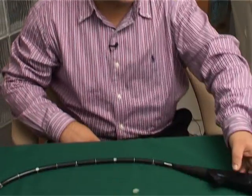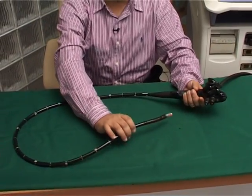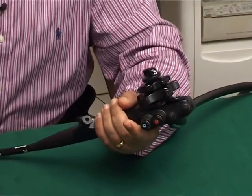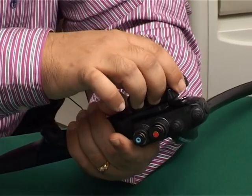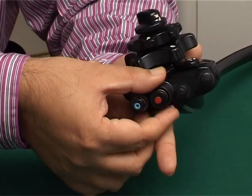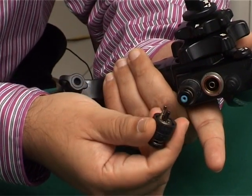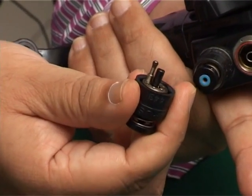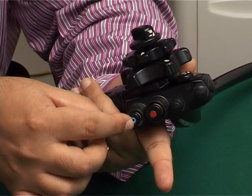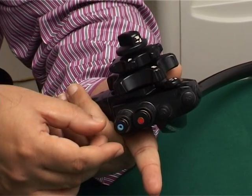This is the radial electronic echo endoscope. It looks much different from the rest of the scopes that you use. This is the top end — you have the same controls, the up and down and right and left controls. But if you see the buttons, they are different. This is the suction button. If I remove this button, you can see that there is an arrangement for sucking of the balloon also. Likewise, the air water button also has the arrangement for filling the balloon.